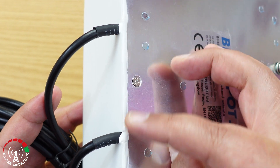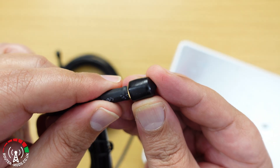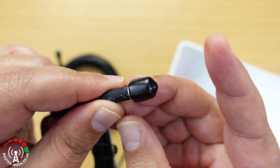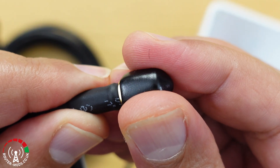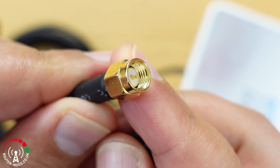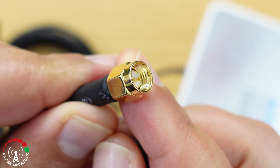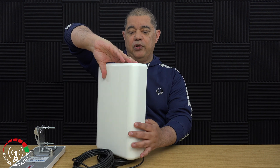The coaxial cables are permanently connected to the box, and each coaxial cable is five meters long. At the end of each coaxial cable there is a dust cap, which once removed shows that each end has a male SMA connection, which is used to connect to a compatible router.